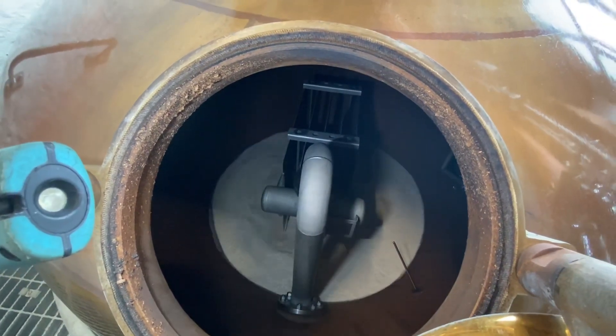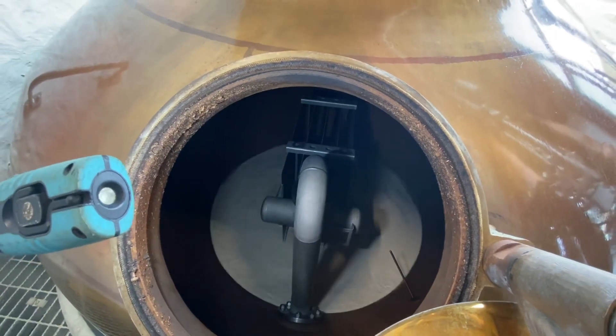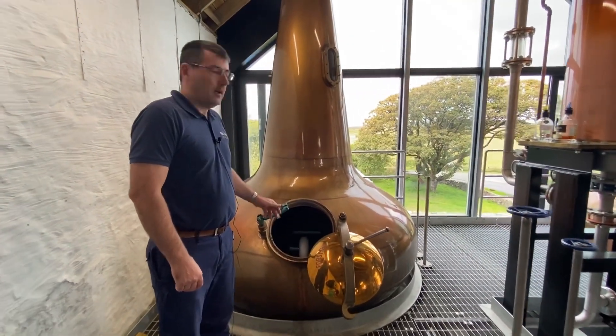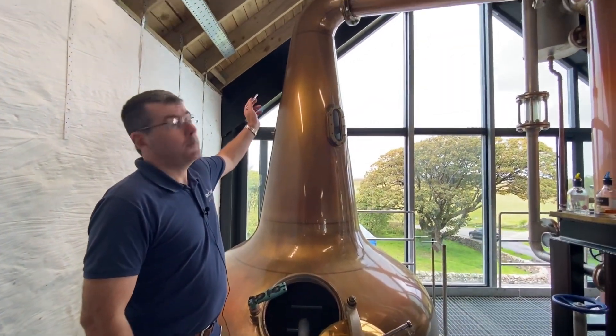That's coming straight from the heat exchanger, so it'll be about 65 degrees coming in there. What'll happen is we'll bring it up to boil, it'll evaporate, and it'll rise up through the still.